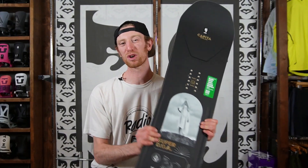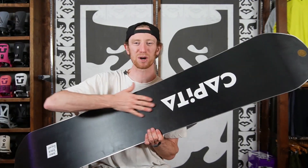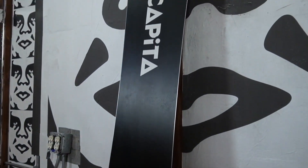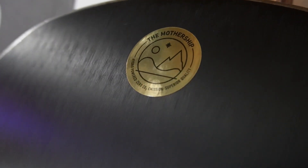On the top sheet of this board you're gonna get what Capita calls their mega light skin, and that reduces the weight by 60% from a traditional top sheet. And then on the bottom you're gonna get a hyper drive base, which is a super porous wax-absorbent base that's gonna keep you running fast for a very long time. You'll also notice one of Capita's most premium tunes on this base — they've built structure into it straight out of the press, keeping it fast right out of the wrapper.